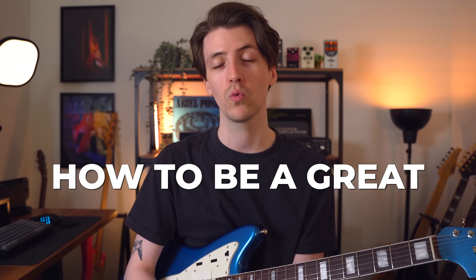There's been a trending topic among guitar teachers on YouTube that I've been seeing everywhere for the past few months, and that is how to be a great rhythm guitar player. Those videos are all awesome, but I want to throw my own hat in the ring and talk about what I think makes a great rhythm guitarist.